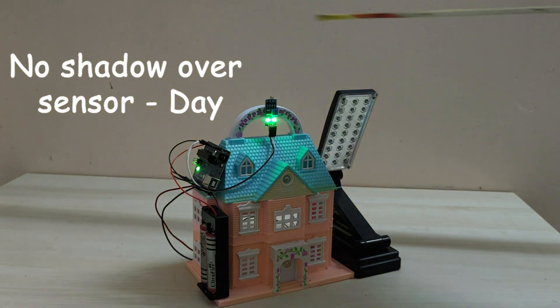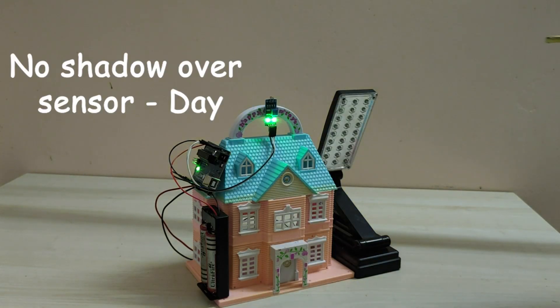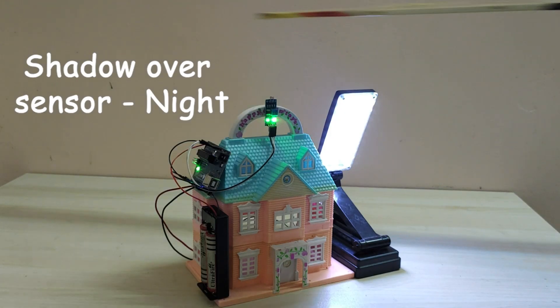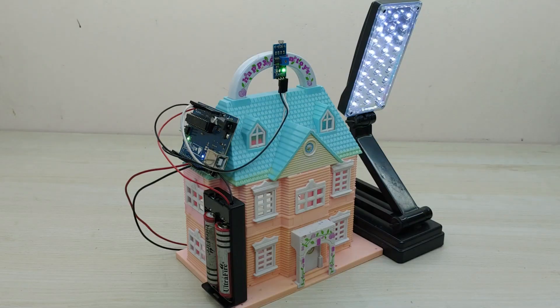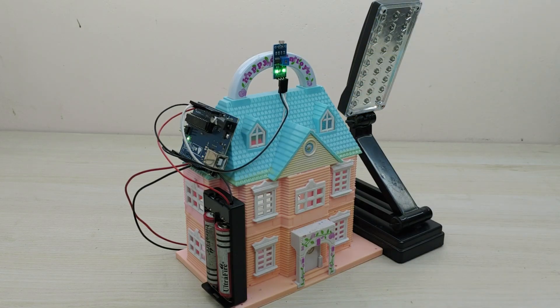The project is working very nicely. You can also adjust the sensitiveness of the LDR sensor by turning the potentiometer. When the daylight is available, the screw has to be adjusted so that the LED lamp just turns off.